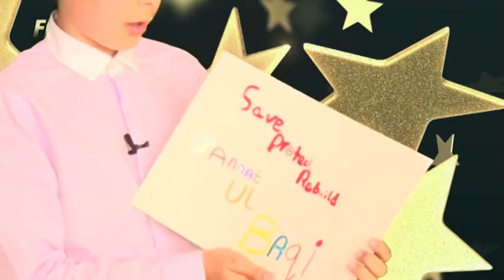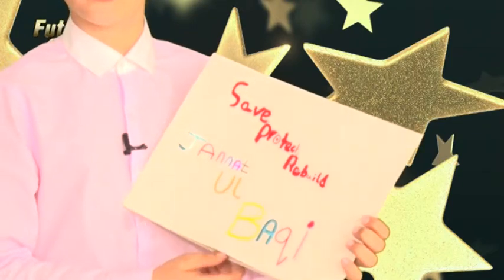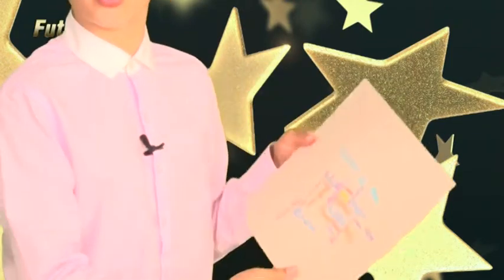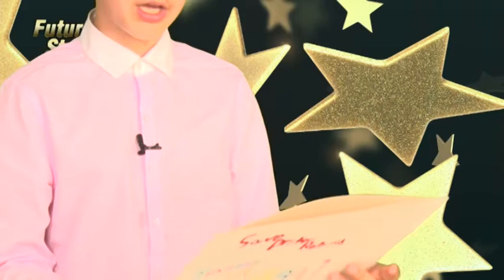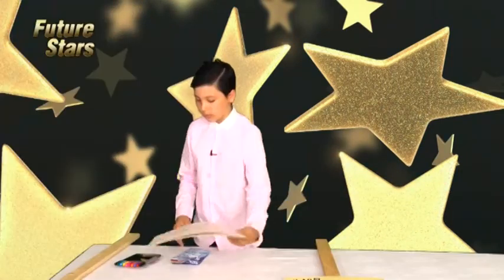So on one side I've got: save, protect, rebuild, Jannatul Baqi. And on the other side I've just got a lot of different words like Jannatul Baqi, rebuild, protect, Medina — just these different words.